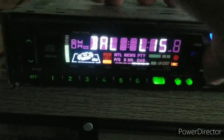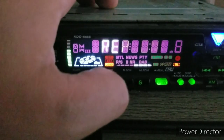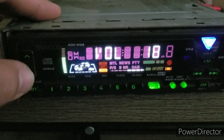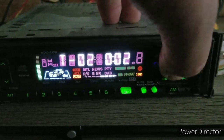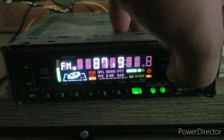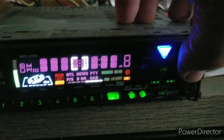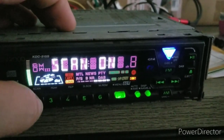All the buttons should be okay. All of these have a function and respond — got the attenuator, volume, track skipper. You can change the band, change the source. There's a tuner, and the FM button changes the band. The AM button also works. I'm going to press play and pause on the CD, and turn off the scan.